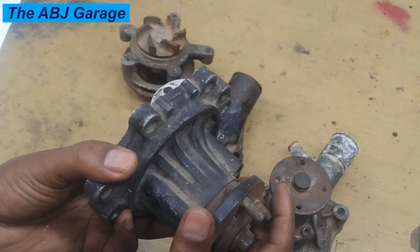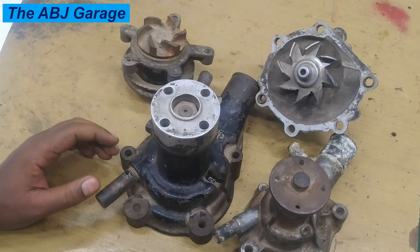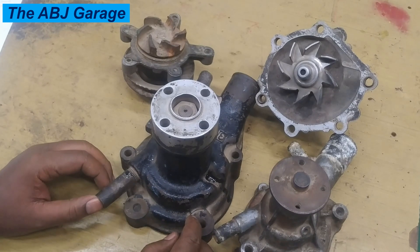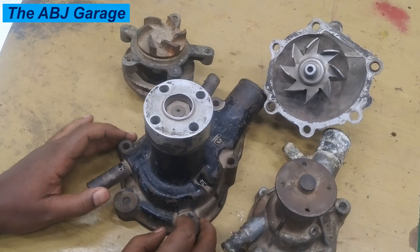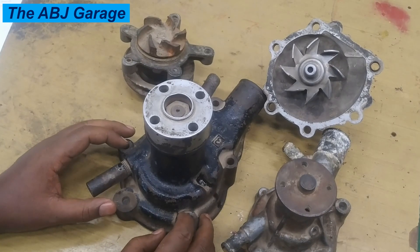So if you hear a squealing noise or some kind of slippage coming from the water pump pulley side, that could be an indication of a damaged water pump. Dear viewers, these are some of the top indications of a failing water pump. In order to summarize, there are nine things we have discussed in this video.